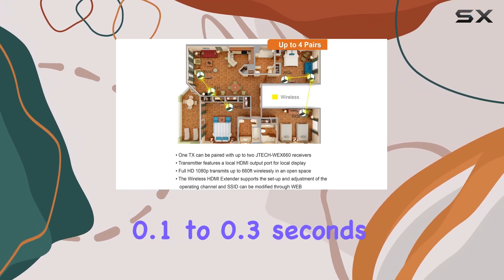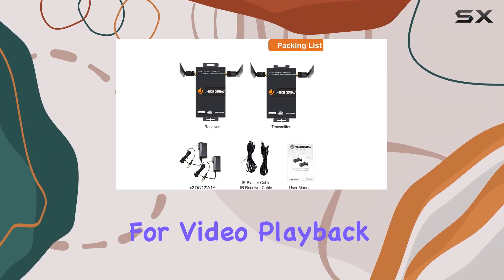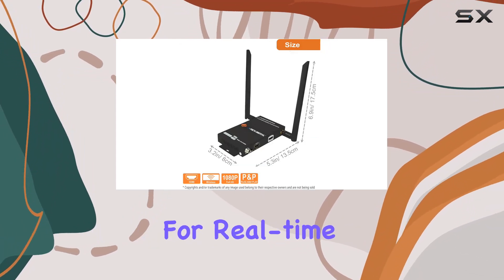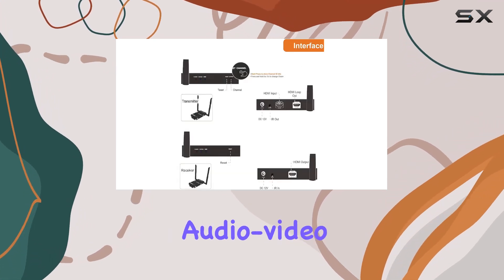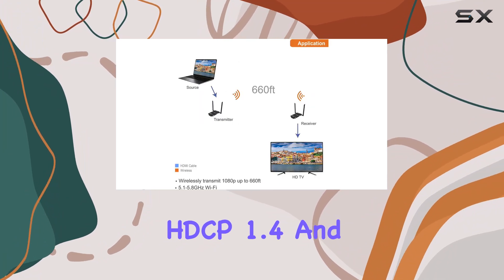The latency is minimal at 0.1 to 0.3 seconds, making it ideal for video playback, though not recommended for real-time applications like gaming due to slight audio-video sync delay. The extender supports HDCP 1.4.